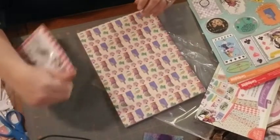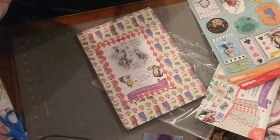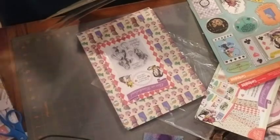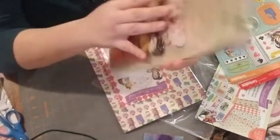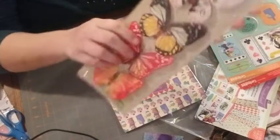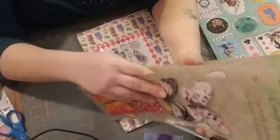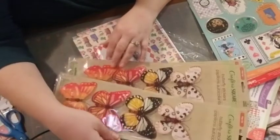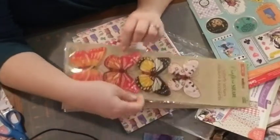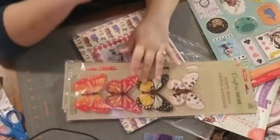I do have a couple things from the Dollar Tree I'll just throw in real quick. This is really the only thing I want to show you guys — look at these butterflies! Butterfly stickers from the Dollar Tree — you get four, but these things are huge. I bought three from Crafter Square. They feel like they are 3D stickers.